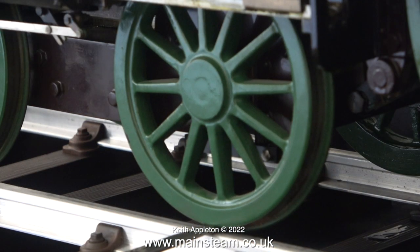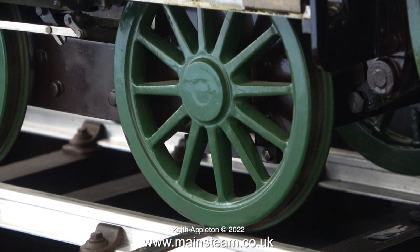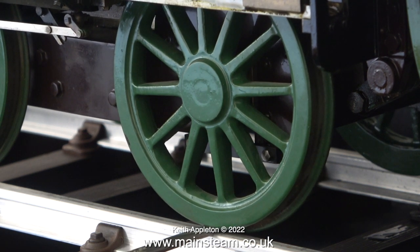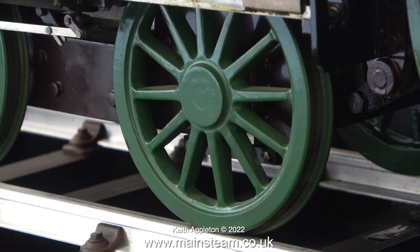By chamfering the axle box it allows this to happen — can you see how the wheel lifts and rocks slightly? It doesn't just go up and down. And this is the thing with railway engines: they are a mechanical anomaly.